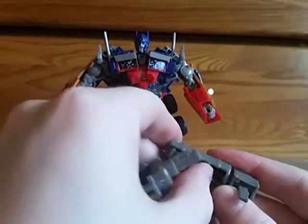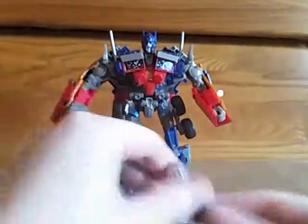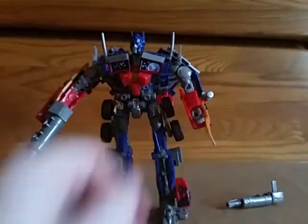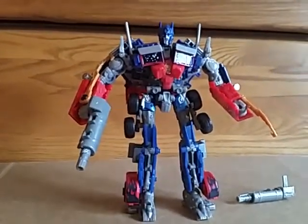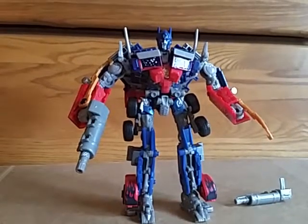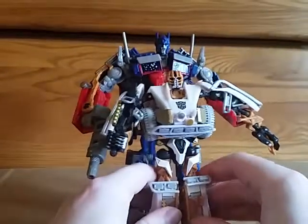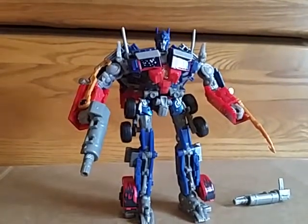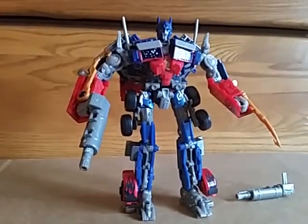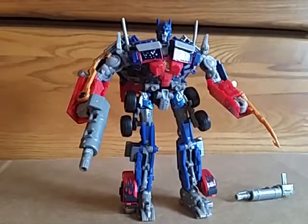Coming back to the guns — you just unfold the barrel, unfold that barrel, and he can hold his guns. He's got hooks, so this is the Battle Hooks version. I think the Battle Hooks mold was the Japanese release. Here he is with his lunar buggy companion that was in the two-pack with him — a little bit taller and larger, which is expected: the difference between a Voyager and a Deluxe. Very complicated figure — this one is probably never going to see truck mode again as long as I own it.